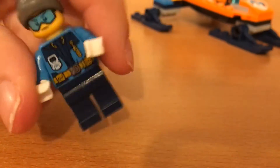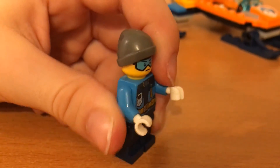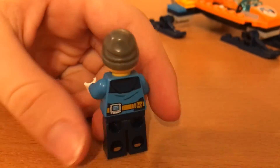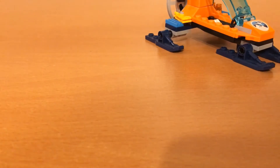And for his head he kind of has a ticked off look. And for his hat he has a pretty nice winter hat, but he also has some dark blue pins.